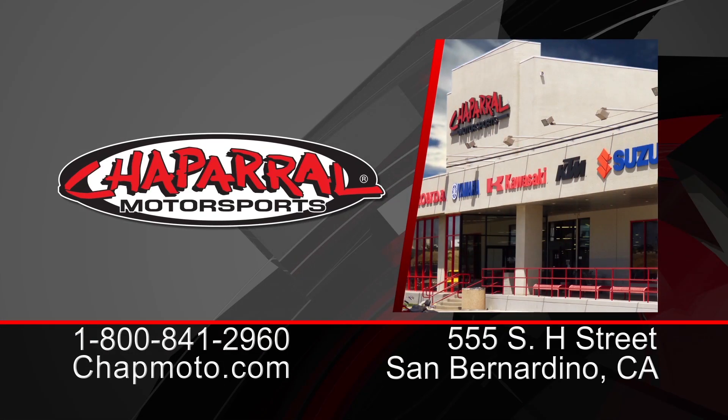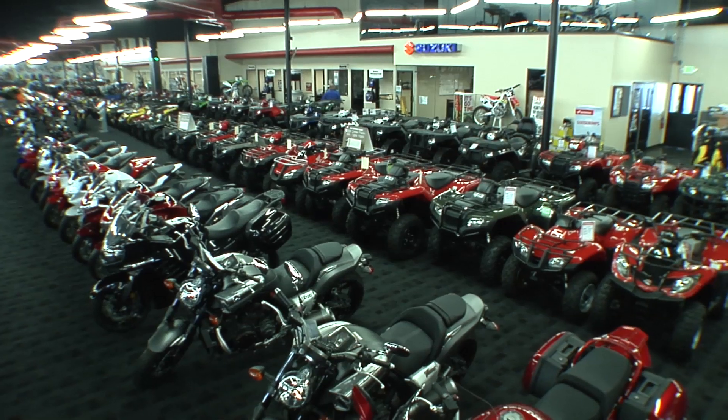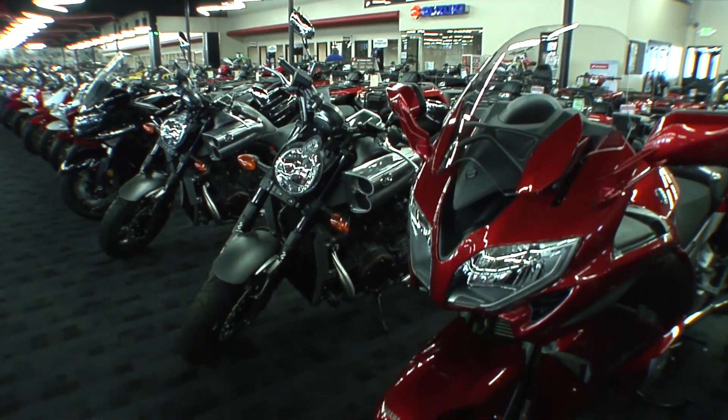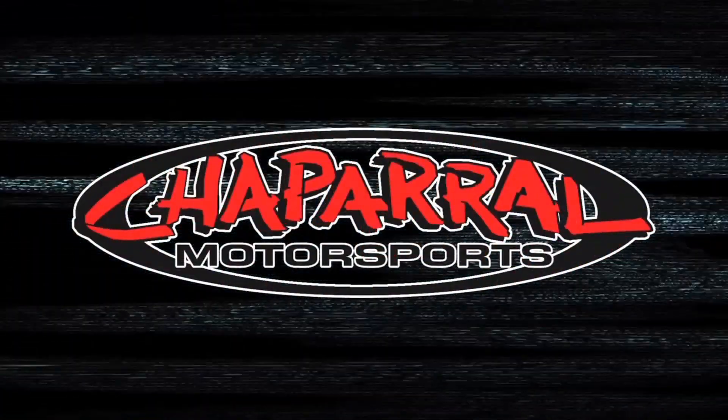Subscribe to us on YouTube and let us know how we're doing. And as always, we have three easy ways to shop. Give us a call at 1-800-841-2960, visit us at ShopMoto.com, or see us at our 160,000 square foot motorsport superstore. Thanks for watching. I'm Matt from Chaparral, your destination for all things motorsports. We'll see you next time.